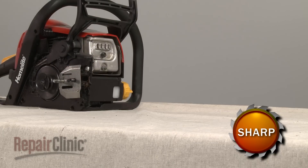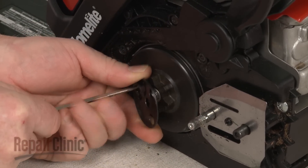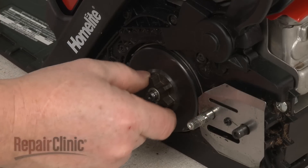To access the clutch, use a small flathead screwdriver to remove the E-clip securing the clutch sprocket. Pull the clutch washer and the sprocket off.